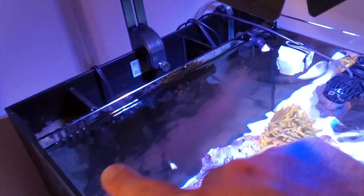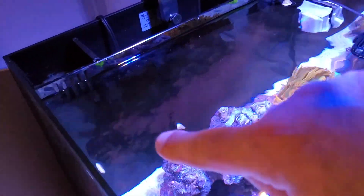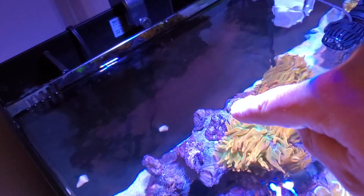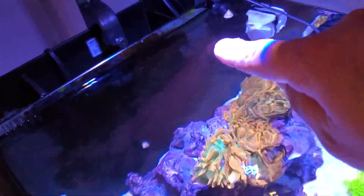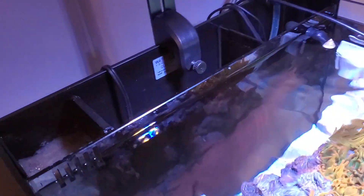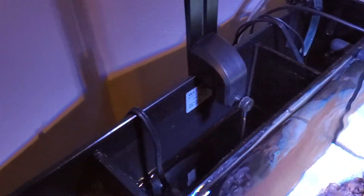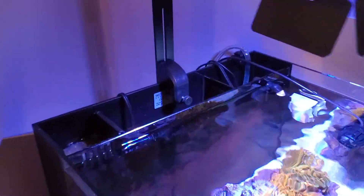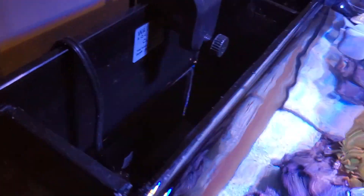The spheres are sitting in a media bag at the far right of the middle section, all the way at the bottom. The water flows down through here, comes up, flows in here, then has to go back down to the very bottom before getting into the return section — so the water has to flow through the spheres to get back into the display tank. You can see the media bag down in there. It's running really well and I'm extremely happy with it.